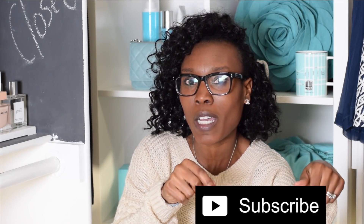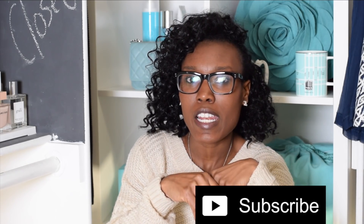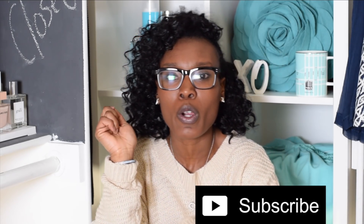Hi everyone and welcome back to my channel. If you're new here and you have not joined me before, please subscribe down at the bottom — I would really appreciate it — and hit that notification bell for new videos weekly.